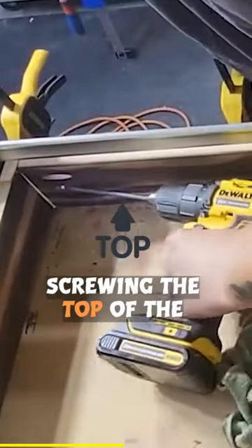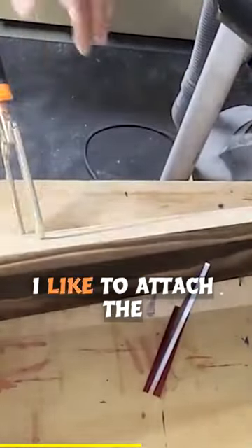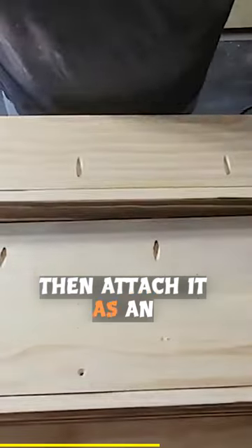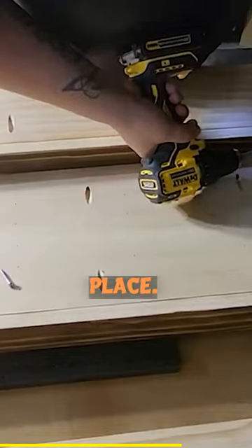I start by gluing and screwing the top of the frame to the sides. Once the top is attached, I like to attach the bottom to the hook support first, then attach it as an assembly to the rest of the frame, and then glue and screw the bottom assembly in place.